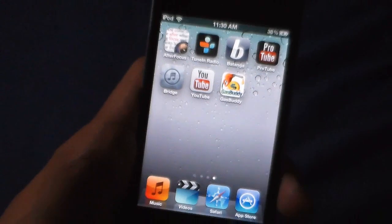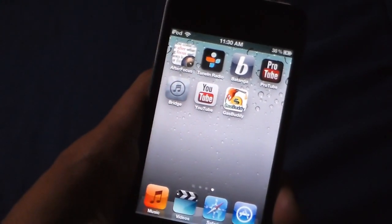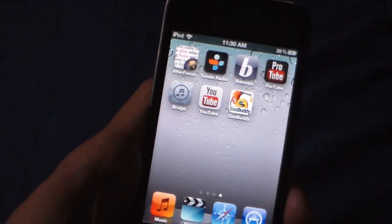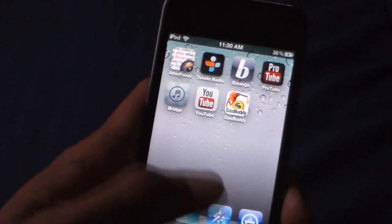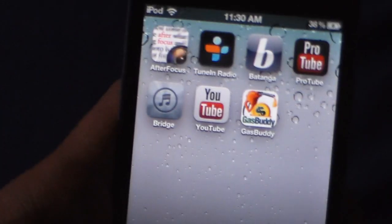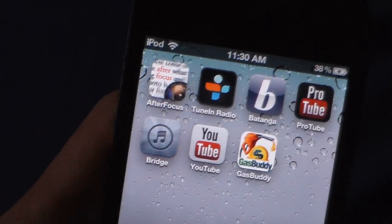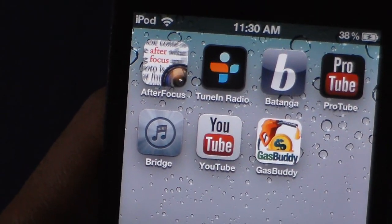Then you go to Cydia — so you need a jailbreak and get all that done. Right now there's no jailbreak for iOS 6 as of today, but this is more for current iOS and will also work in the future for the new iOS 6.